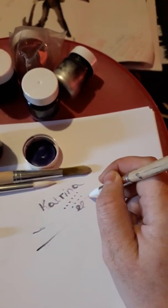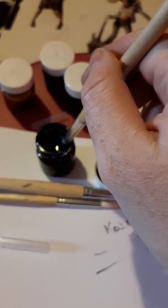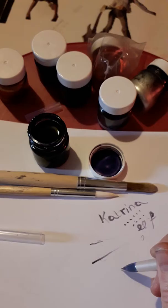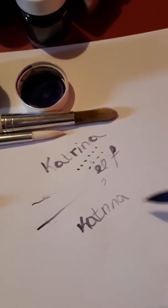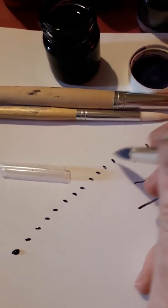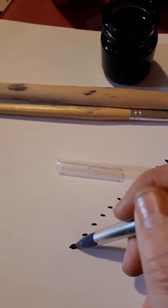The nib doesn't actually retain the ink for a very long period of time, so what I'm going to do is submerge the whole nib into the ink itself, just wipe off some of the excess. Again, it doesn't actually hold the ink in the brush for a long period of time, so you would have to reapply the ink to the brush itself after a short period.